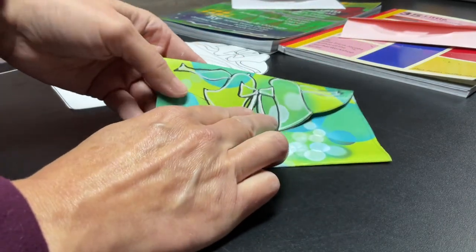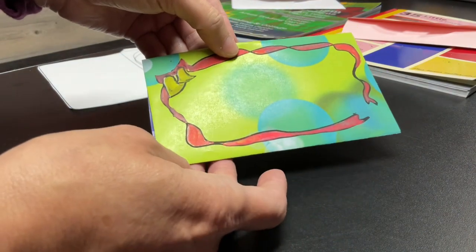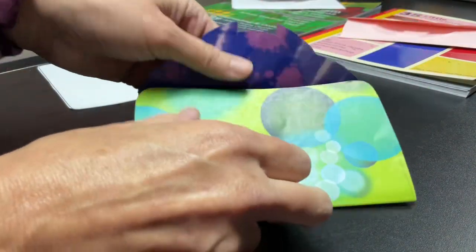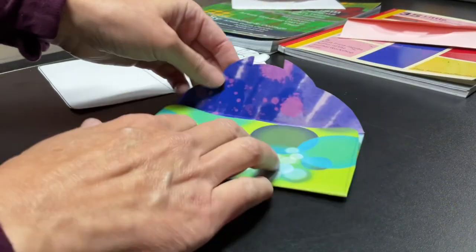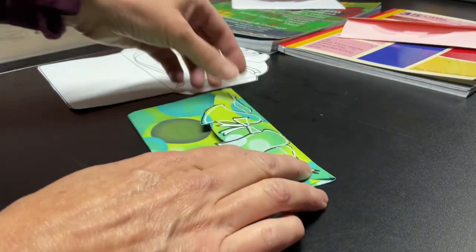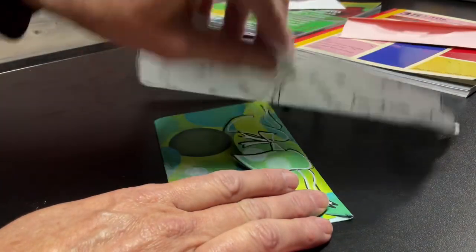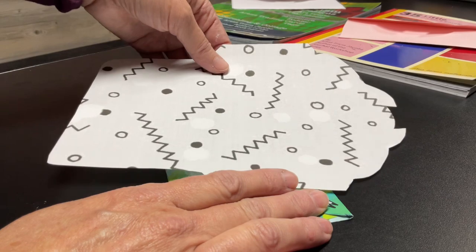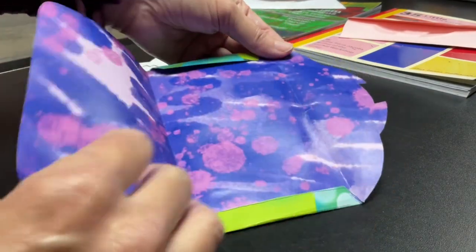Here is the finished project with the bells painted on the outside of the envelope. The envelope folds over and is colorful inside. Those flaps can be glued as mentioned before. This was created from the template in the 35 Little Pocket and Envelope book, and the Collage Journal Workshop book also has that template in it.